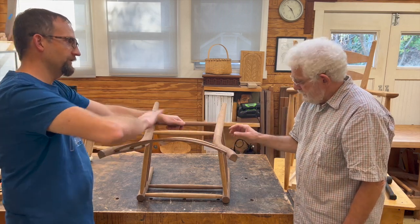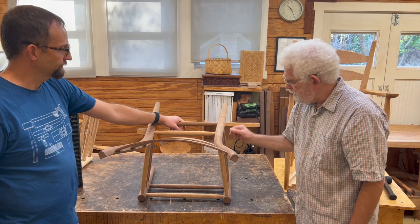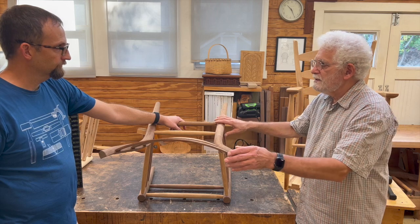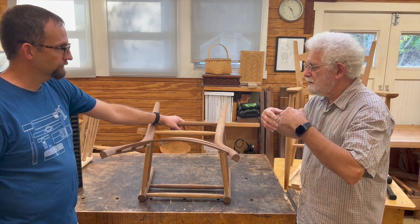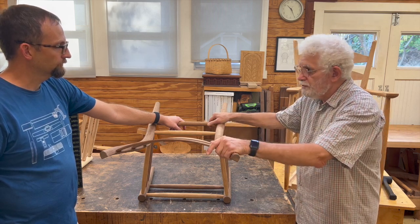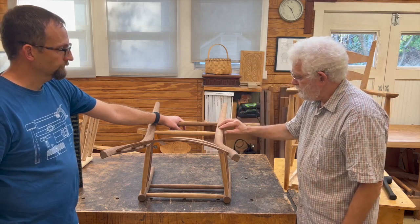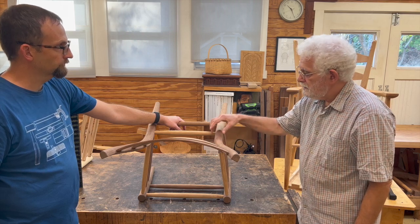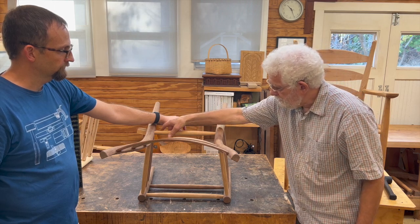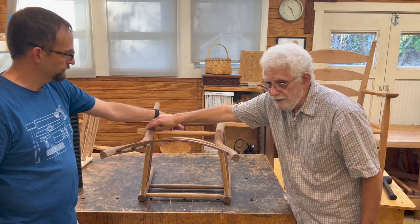We've already cut the mortises for the slats before we drill the holes, so they have to be in the right spot. When we're drilling the side rungs into the rear panel, we're not doing it the way I demonstrated in the video explaining the principles, because it's hard to put an entire rear panel on the drill press. So we use a method where we drill into an unassembled rear leg using a dummy rung with a cylinder head at the end that matches the diameter of the opposite leg.